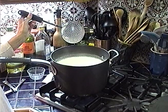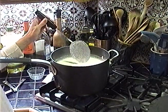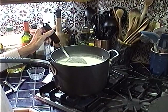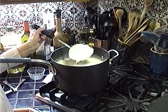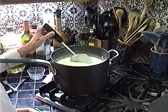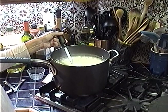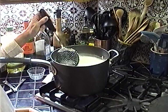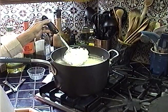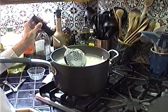Go ahead and stir every once in a while — you don't have to stir constantly. Take out a spoonful and show the camera — see how nice it looks? It's getting thicker. Look at the curds in the whey — it's totally separating. Making cheese in less than 30 minutes — isn't that amazing?